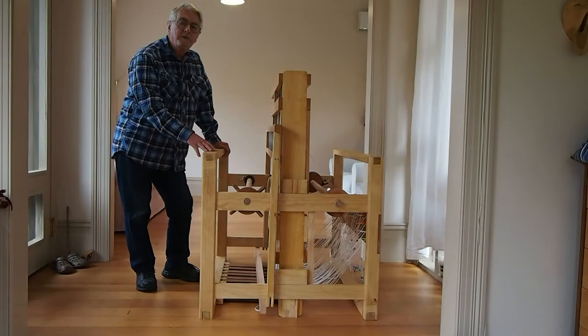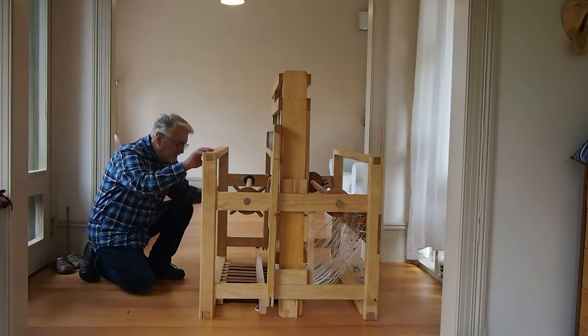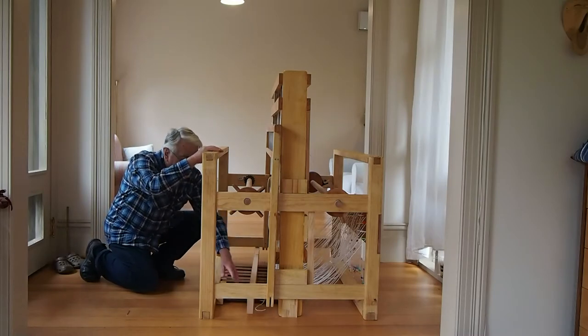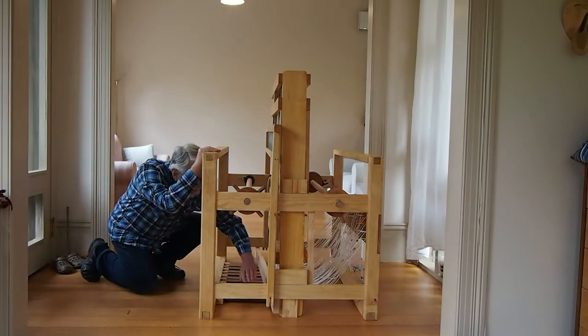What I want to do is demonstrate how you do the tie-up on this loom. The first thing you need to do is to take a piece of wood like this and jam it underneath the arms here, so that the treadles are all held firmly down.